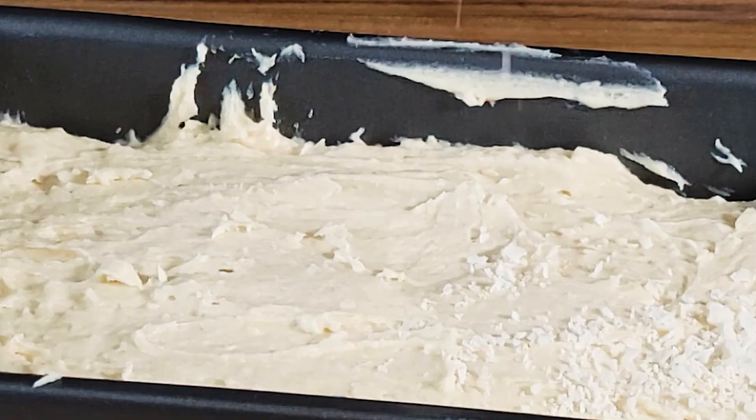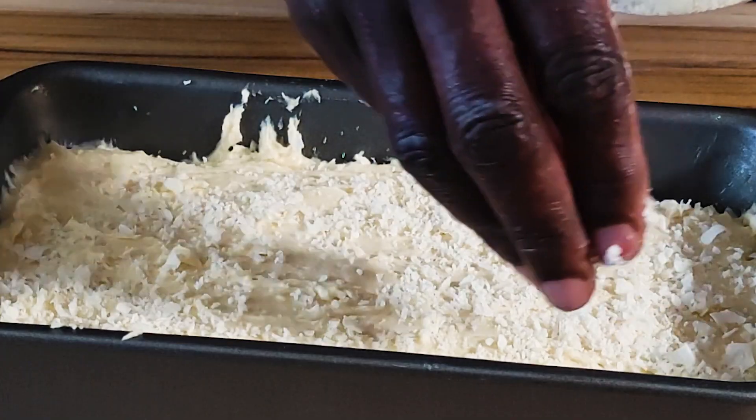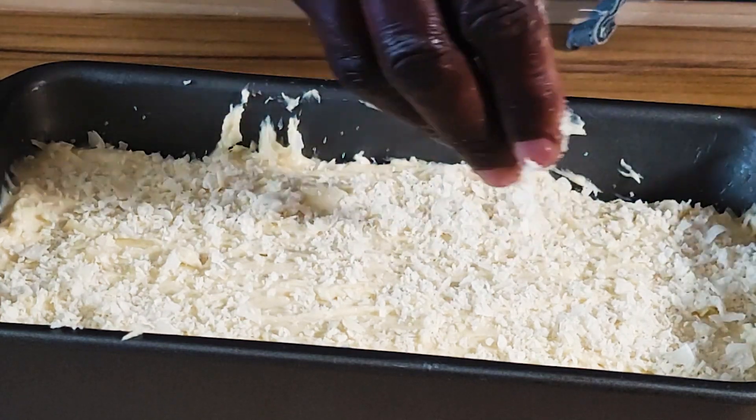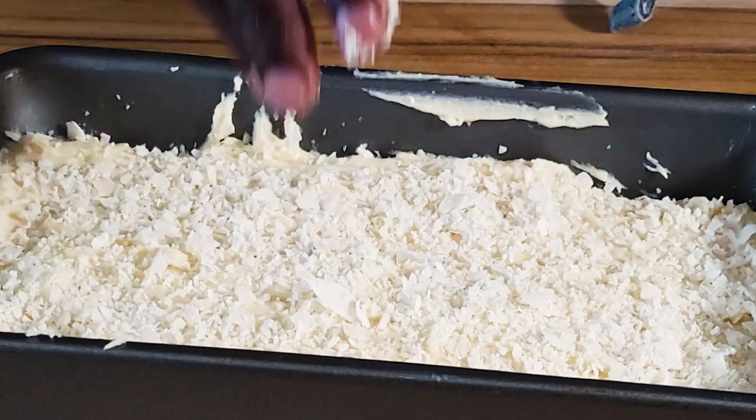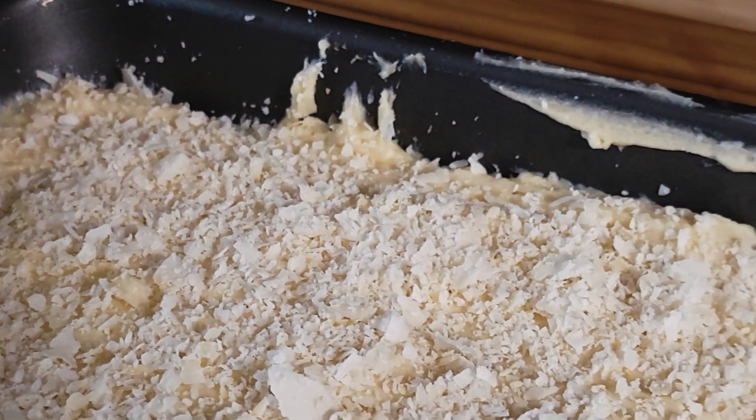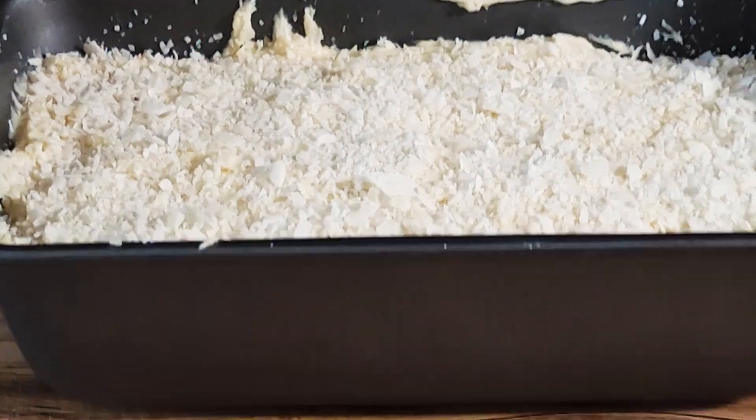Spread the rest of the flakes and sprinkle them right on top. This will give a beautiful browning on the cake and also a nice crust and textural contrast. Coconut is very popular, especially in coastal Kenya. Give this just a slight touch before it goes in.